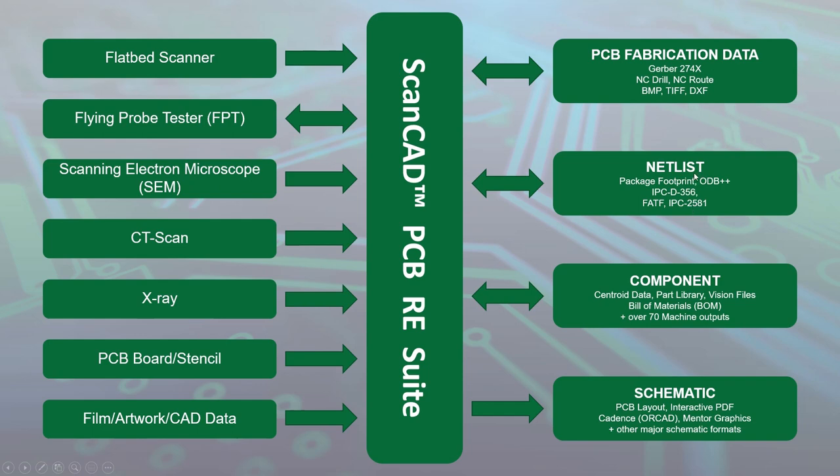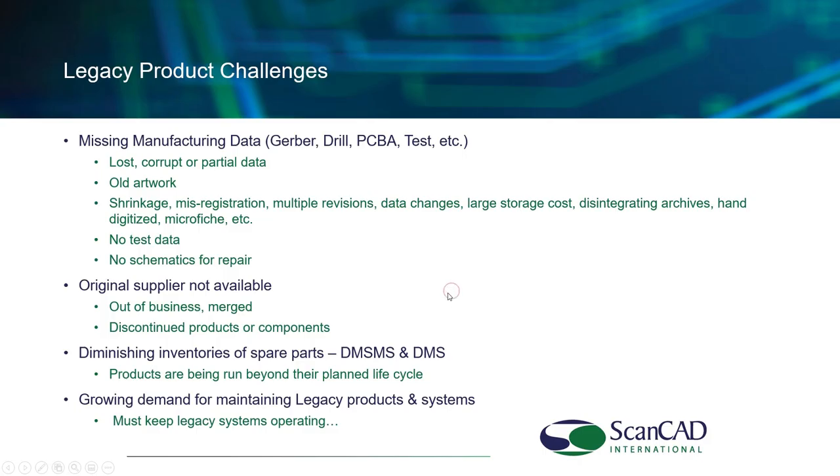Some customers want to add more value and need netlist information, including component footprints in rich output formats like ODB++ and IPC-2581. Other customers want the full bill of material data: centroid, part number, manufacturer data, component values — and in some cases, moving that data to PCB assembly machines. Finally, some customers want to go all the way from bare board to a schematic, not just in PDF format but in many cases into a proprietary CAD system format. This is a high-level snapshot of what we'll be talking about today.